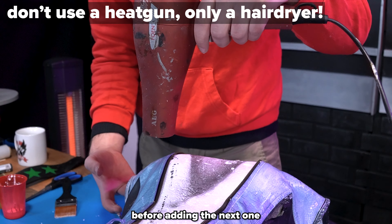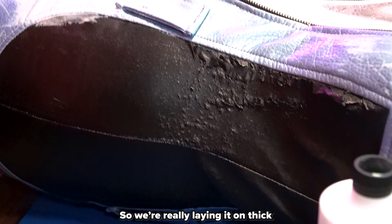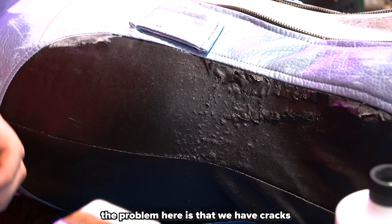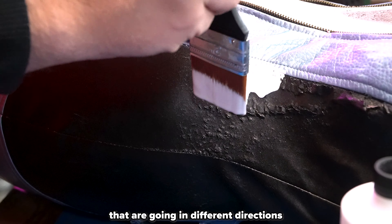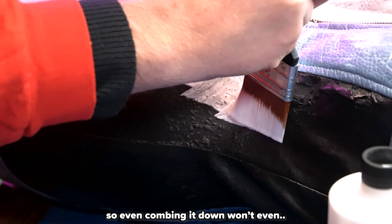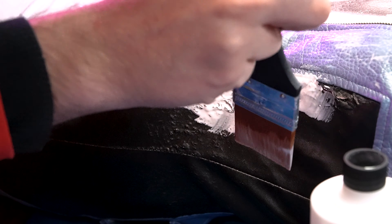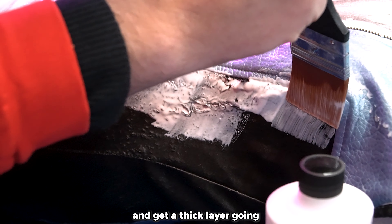Make sure to let the layers dry before adding the next one — if you don't, you might just mess up the previous layer. For this section, I'm really laying it on thick. The problem here is that the cracks are going in different directions, so just combing it down won't work that well. I need to really dip in and get a thick layer going.